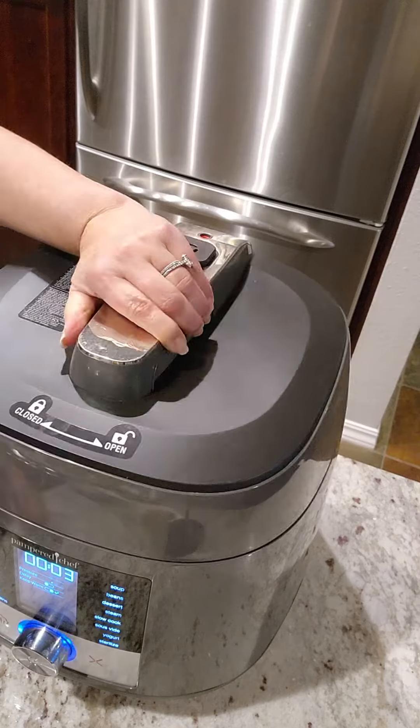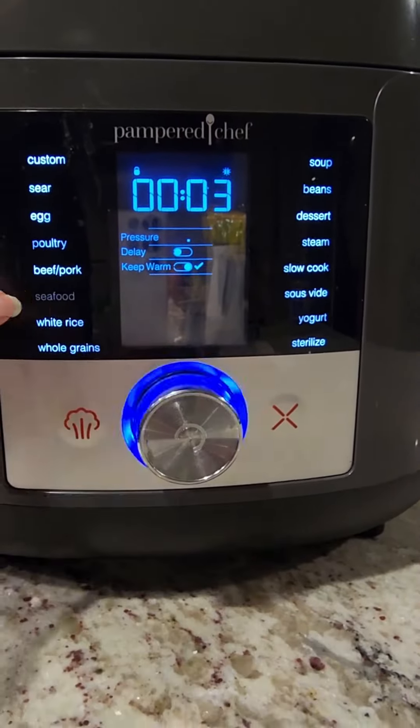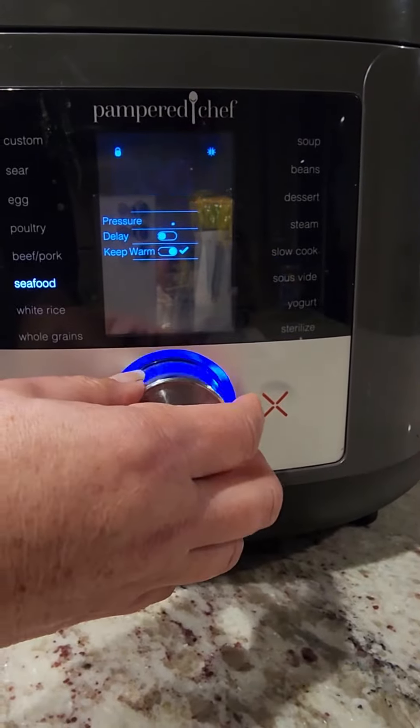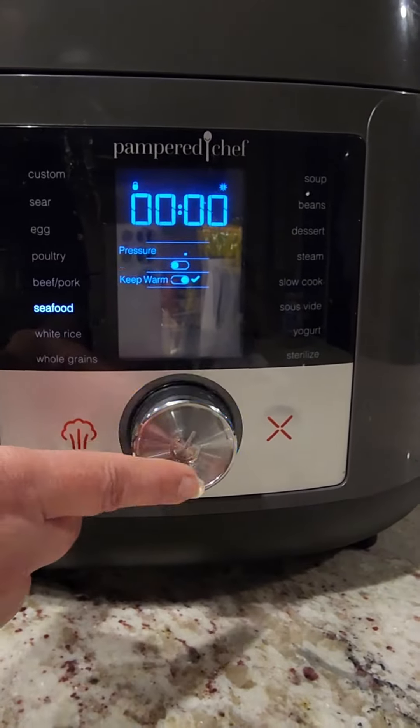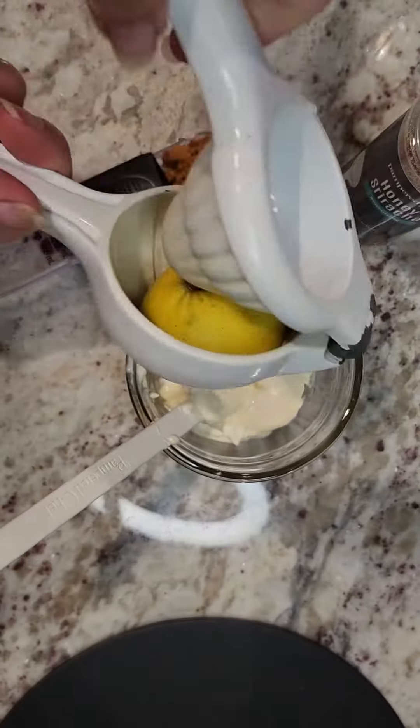Time to close it up, lock it, and here we go with the setting. This is where it's kind of magical because there is a seafood setting. We're going to put it on for eight minutes. Of course it takes a little bit longer to get up to pressure and then it's cooking on its own.